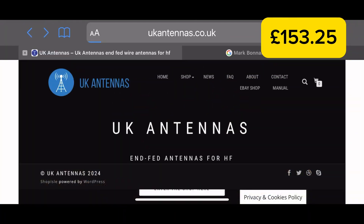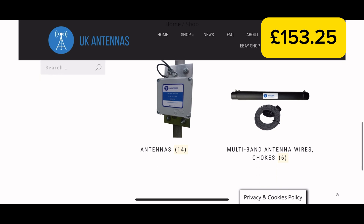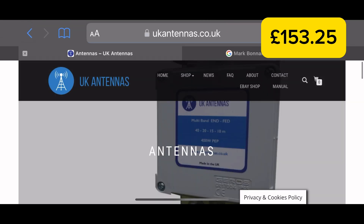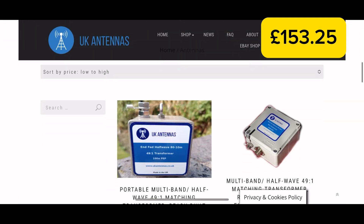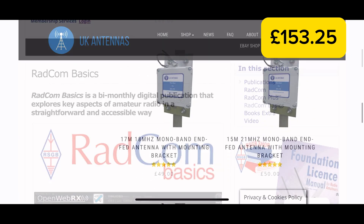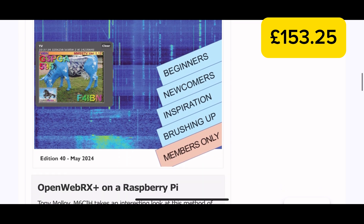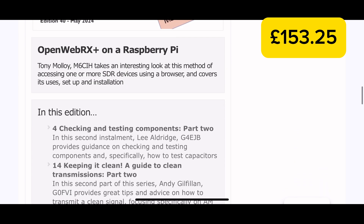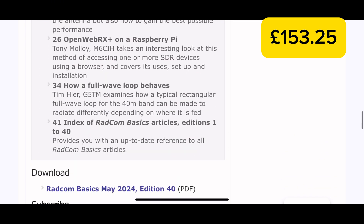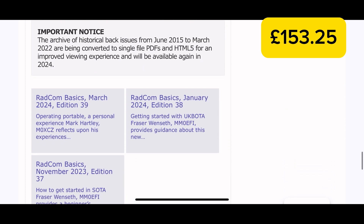At this point you're probably thinking that I could have bought an end-fed half wave antenna for a similar price or less, but I'm glad I did it this way as it was an invaluable learning experience. For those of you who do want to skip the construction, you can get an excellent antenna from UK Antennas — I'll put a link in the description. If you're interested in the construction of my particular antenna, I did write a full article published in the July 2024 edition of Radcom Basics, so if you're an RSGB paid-up member you'll be able to view that there.